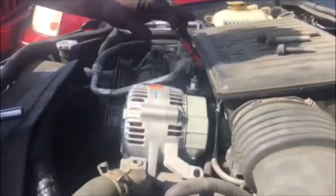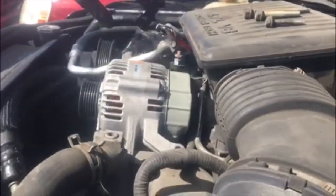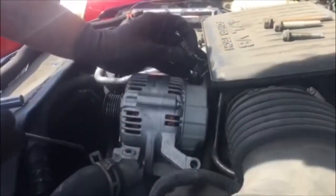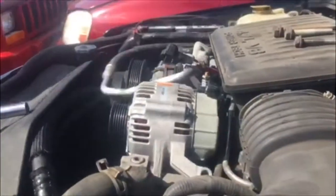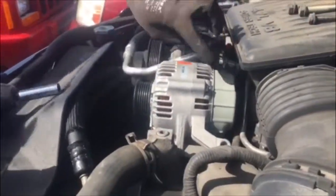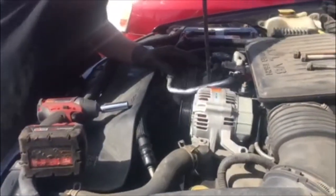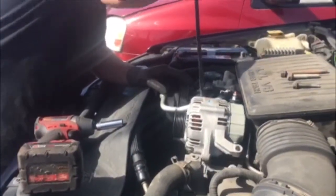Next you're going to see that little electrical plug in the back of the alternator. It does have a little push pin — all you're going to do is just go ahead and pull that right out just like that. Make sure it gets out of your way, and we are going to have our pry bar where we're going to very, very carefully get that alternator up.